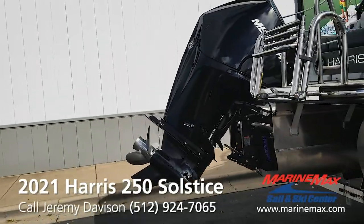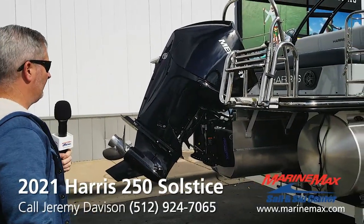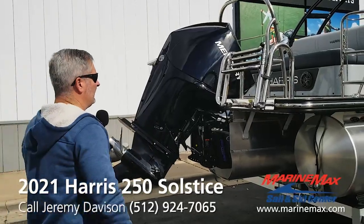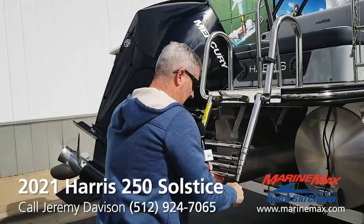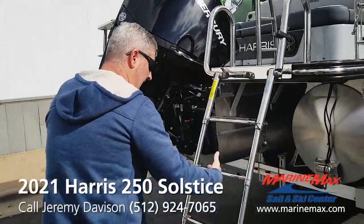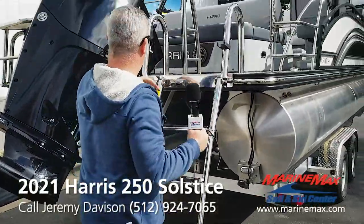Underwater lights. It's got the extended rear deck. Harris has a really nice ladder — four-step, kind of angles out.